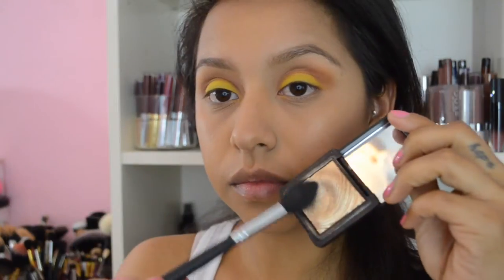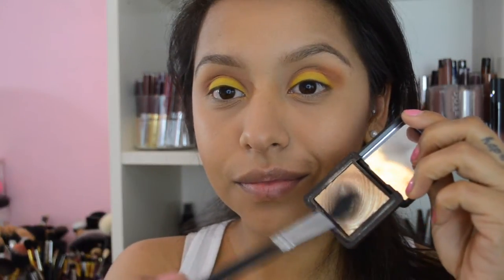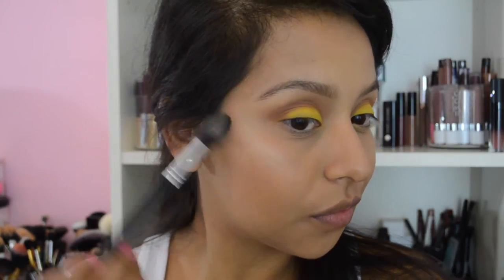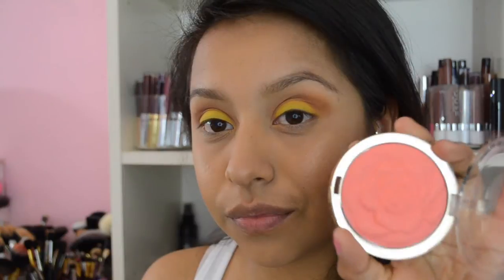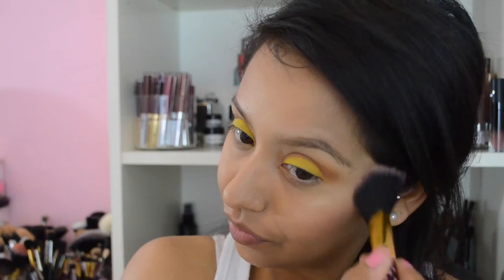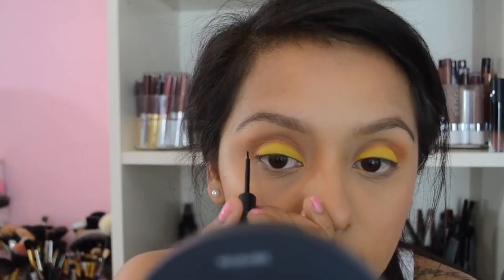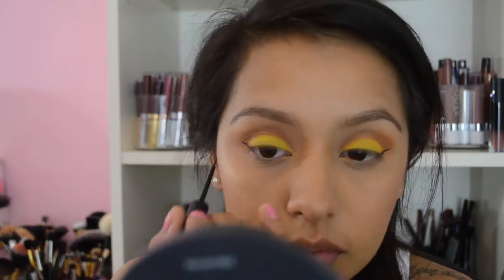For highlighter, I'm using the Kiko Milano eyeshadow in number 208 with a Morphe 501 brush, just placing that on the highest points of my cheekbones. For blush, I'm using Coral Cove from Milani. Then I'm going to go ahead and quickly do my eyeliner.